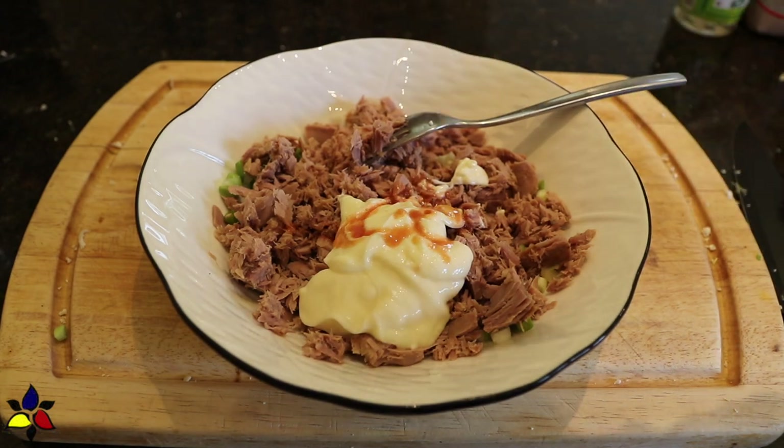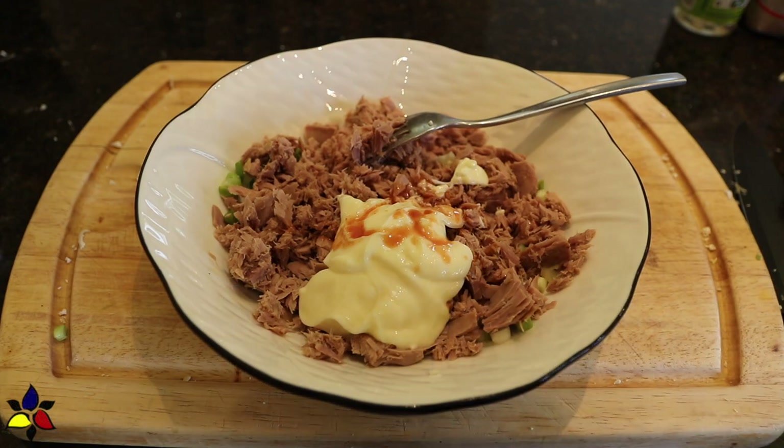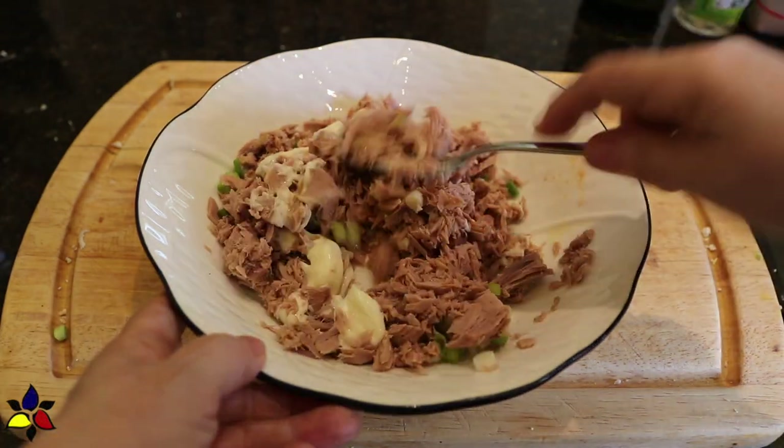The next thing I do is add the mayonnaise, then also add the Frank's red hot sauce and the sesame seed oil. Toss well to combine everything.